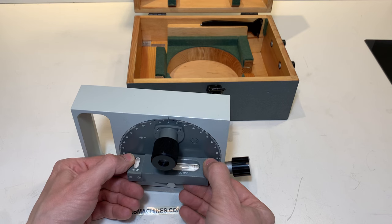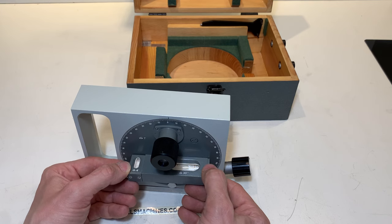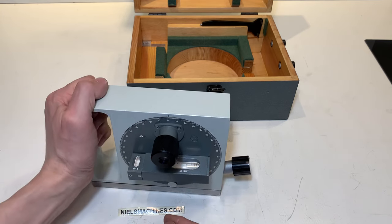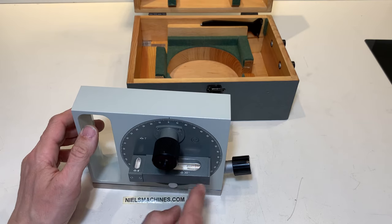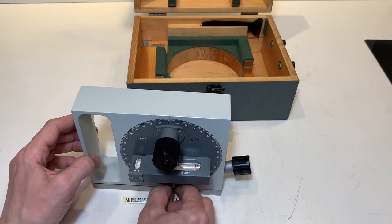First you can level here as good as possible. I live on a boat so for me it's very challenging to do it, but I can show a little bit how it works. Here's a little level for the other direction. As soon as you've found this point you can close this up.